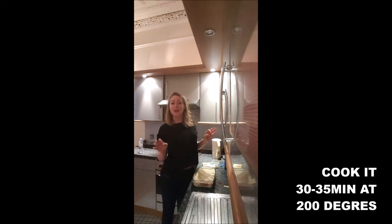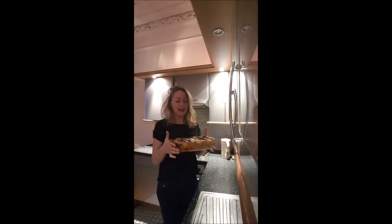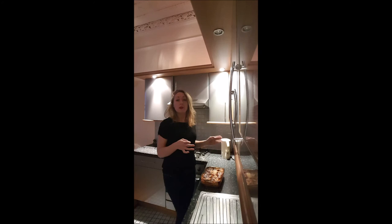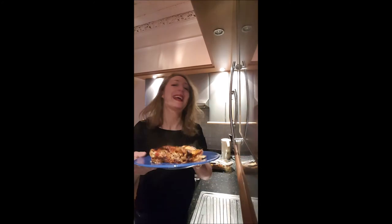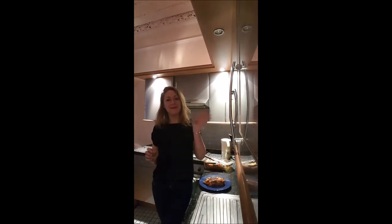And you cook it in the oven, 30 to 35 minutes at 200 degrees. After 30 to 35 minutes, you obtain your lasagna. Before you eat it, you need to let it rest about 10 to 15 minutes to make sure you have the full, perfect taste. I hope you will enjoy that recipe, and I'll see you later for a new video on Bouche-à-Bouche. Bye-bye!